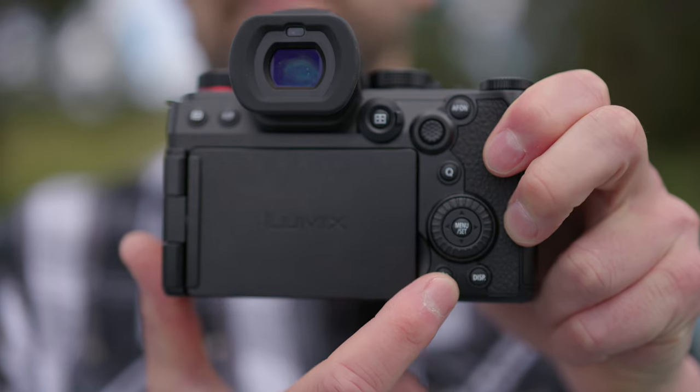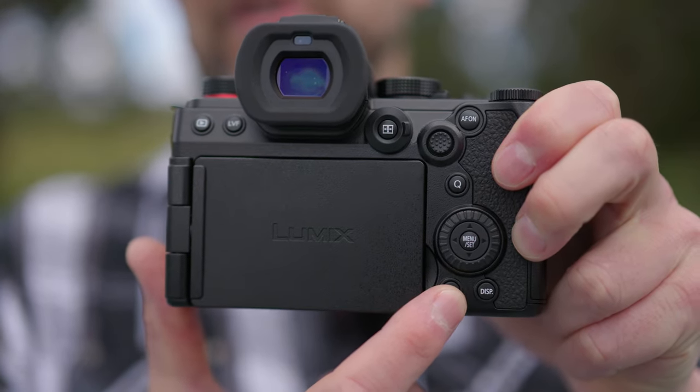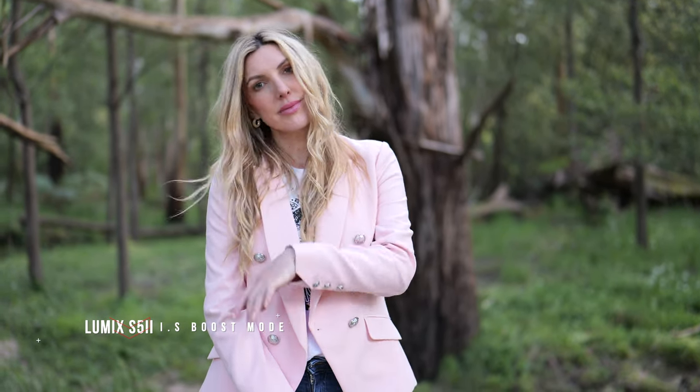I usually map the custom function button to that option in the menu system, which allows me to turn it on and off even while recording. This lets me switch between a tripod-like shot and a follow shot at a moment's notice, just by using that custom function button on the back.